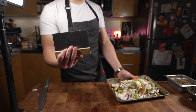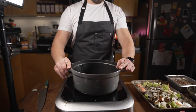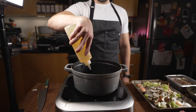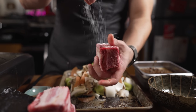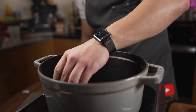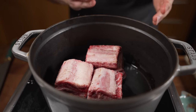Get yourself a pot like this. I'm just gonna cover the bottom generously with rice oil and get it nice and hot. Over here, I'm gonna season the short ribs generously with salt and black pepper, then into the pot. We want it on high heat because we want to get some color on these.